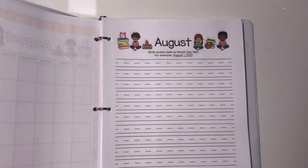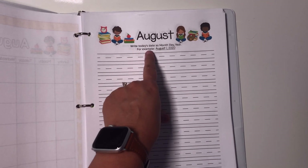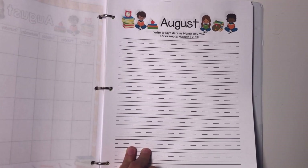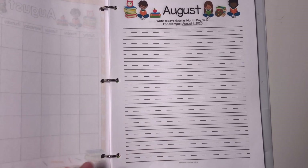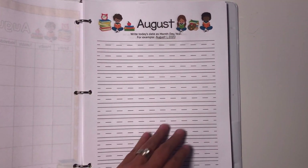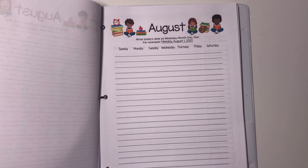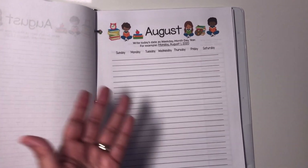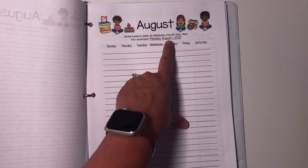There are also date writing worksheets for each month. This date writing worksheet — for example, writing August 1st, 2020 — is more for around a six or seven year old. I like doing date writing in my homeschool because it's a nice way to sneak in some spelling. They get a lot of practice spelling the months of the year. And also the days of the week — for a little bit older kid, like a third or fourth grader, I have them put the day of the week plus the month, day, and year.